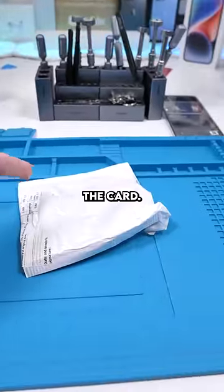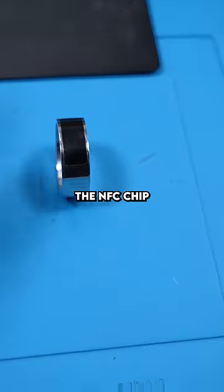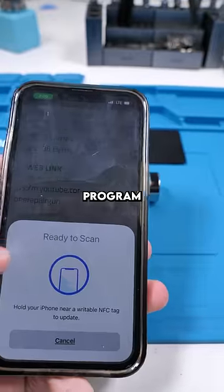But it gets even better than the card. This is an NFC ring, aka a smart ring. The NFC chip is right over here. We'll program it to do the same thing.